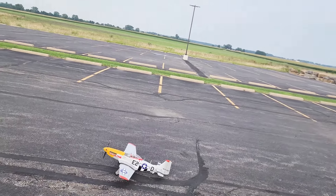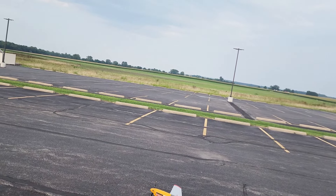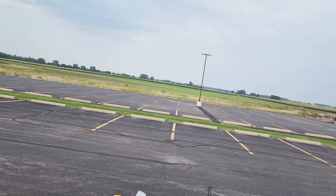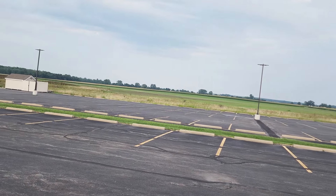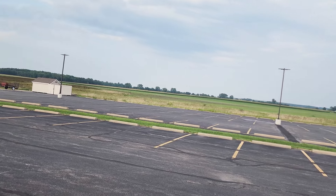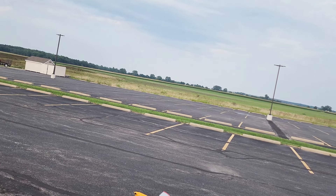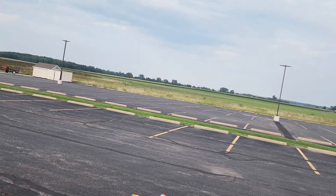Alright guys, we've got just a little bit of a breeze coming from the north, which is towards the pond. I just plugged in a receiver in this plane because I've had it pulled out for a while. But all my settings were still there. I've got low rates set at 70%, high rates at 100%, expo at 20% on all settings.